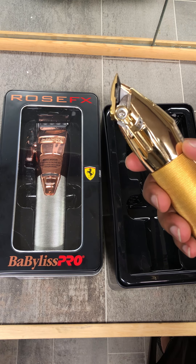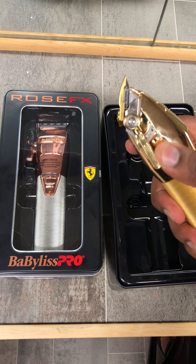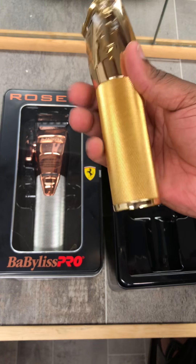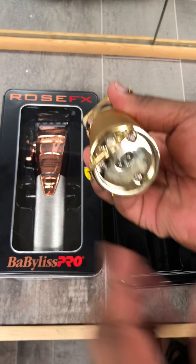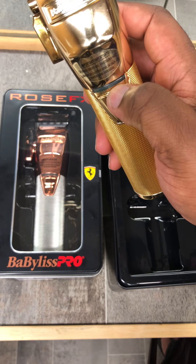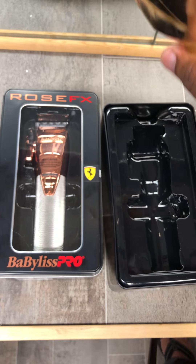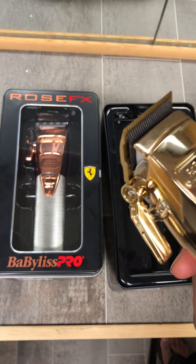Just like the older style, you still have the notches — let me let you hear them. Same great clipper in gold. You have the hanging mechanism right there if you want to hang them upside down, the charger port, the indicator for charging power, and of course the blade.